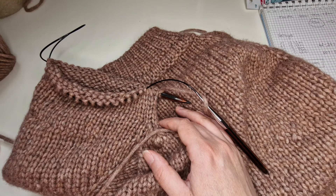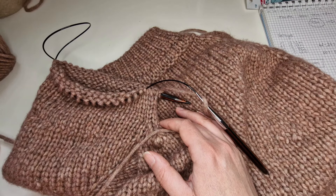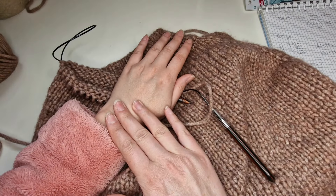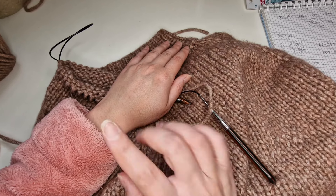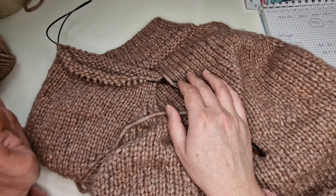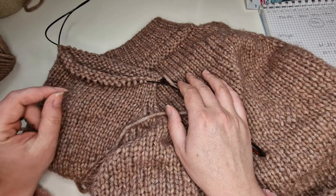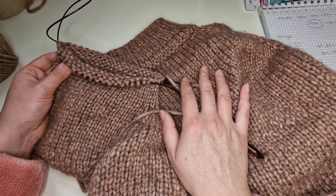Après le dix-neuvième, ça va être dans le vingt-sixième, après trente-trois, quarante, quarante-sept, cinquante-quatre et la toute dernière diminution dans le soixantième rang. Après le soixantième, je tricotais encore deux rangs avant de passer aux aiguilles numéro 7 pour tricoter le poignet. Je vais faire mes 62 rangs hors caméra. Je vous invite à tricoter toute la longueur de votre manche et on va se retrouver pour tricoter le poignet.